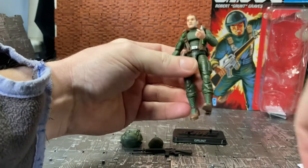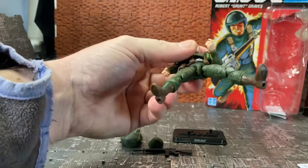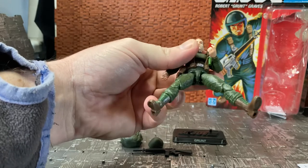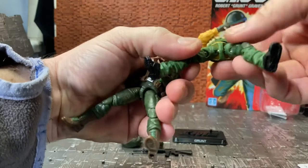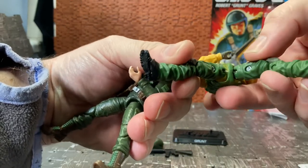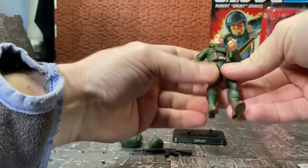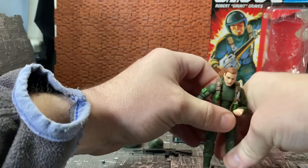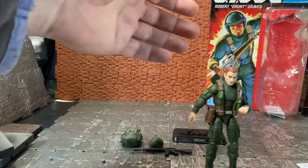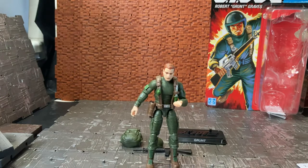One thing that's different from the 50th and previous 25th Anniversary figures is the hip joint — on these new figures it's plastic. Bringing in a 50th Anniversary figure for comparison, you can see the metal T-bar on the bottom of the older one. I do wish they'd kept the metal T-bar for the crotch articulation, because it's obviously going to be stronger than plastic.